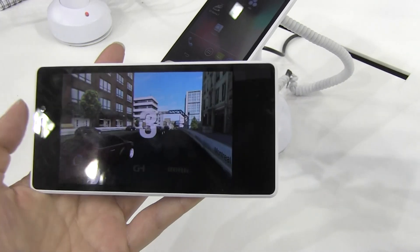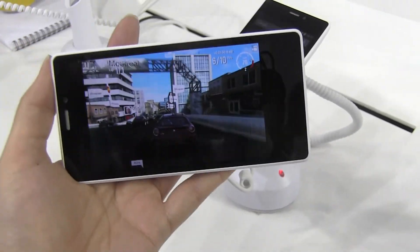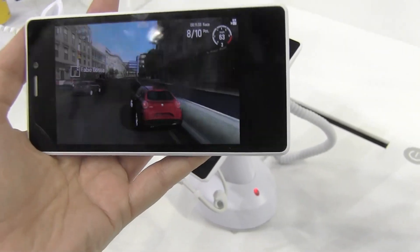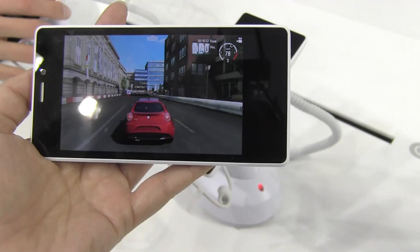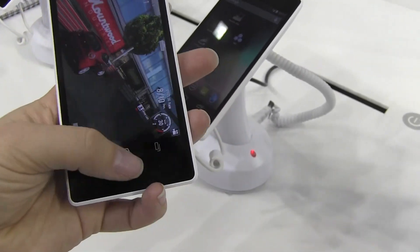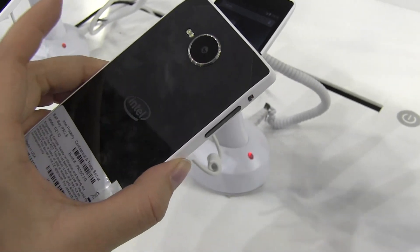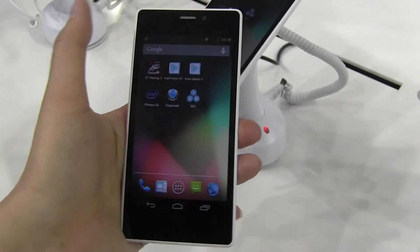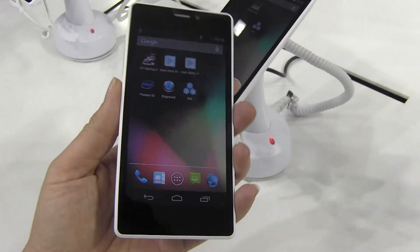Here we have GT Racing 2, and I'm going to try to play this with one hand. If you've watched my videos before, you know I'm a bad racer — let alone holding a camera at the same time. When I run into the side there are lots of sparks, and it handles that no problem. The performance on this is totally not bad. This is definitely not a mid-range CPU, but we'll see when we get into benchmarks. What I'm most excited about is that they've taken care of the device length, which was one of my problems with Intel smartphones in the past.